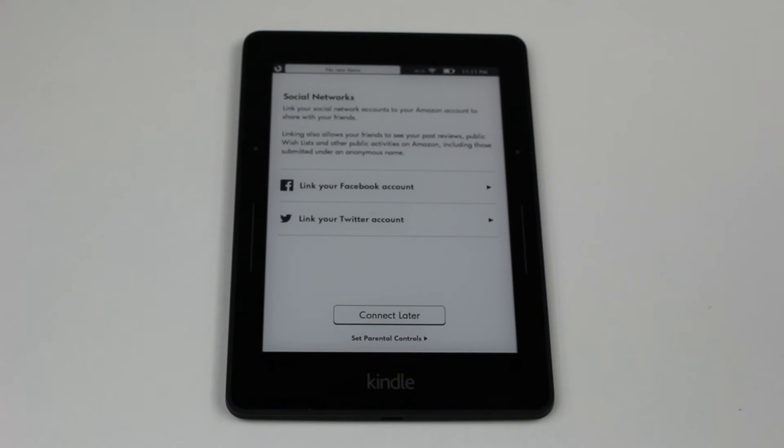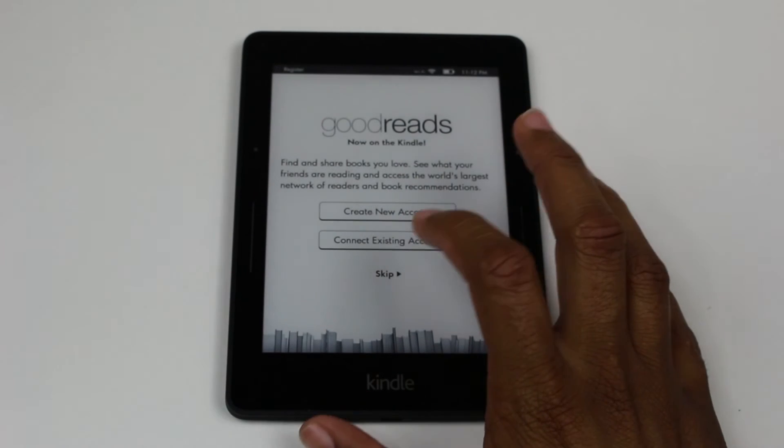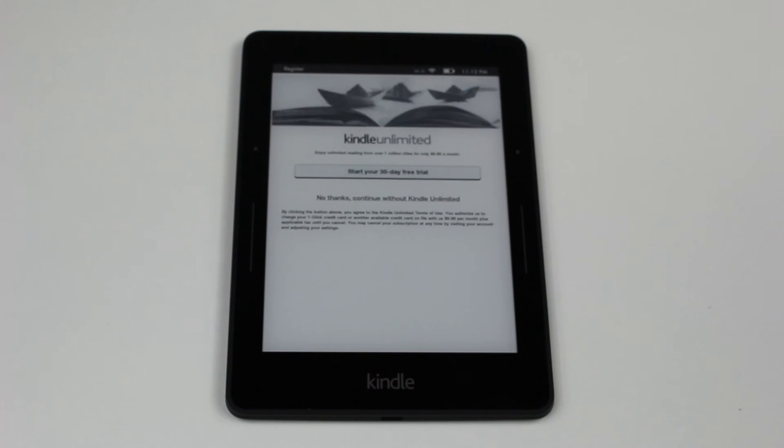You can link it to your Facebook or Twitter, and it has some really cool features that allow you to share quotes from books you're reading. I'm not too big a fan of this, so we'll go connect later for now. Kindle also has a feature called Goodreads — find and share books you love, see what your friends are reading, access a large number of readers and book recommendations. I'm going to skip it, but if that's your thing, go ahead and hit create new account or existing to register.